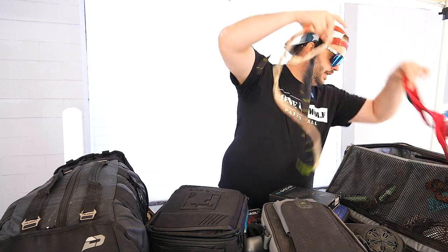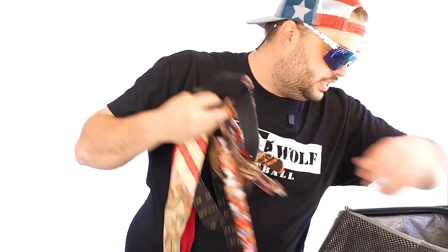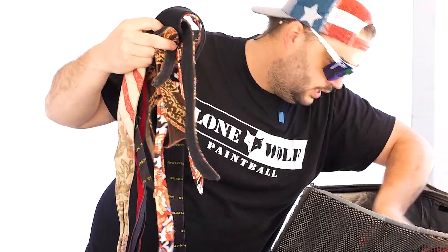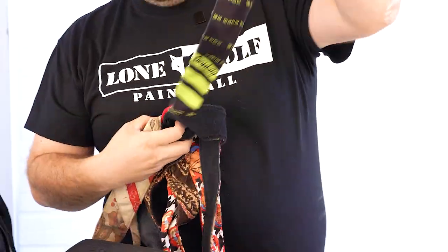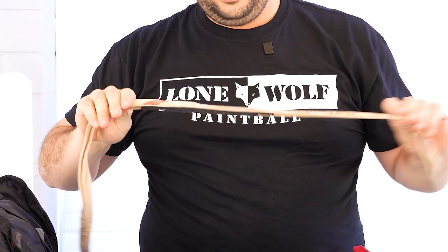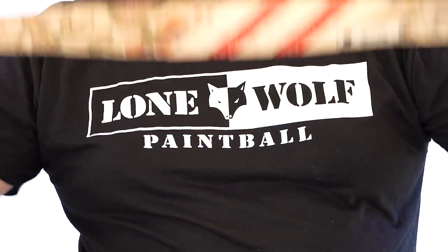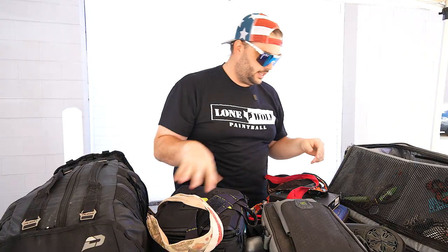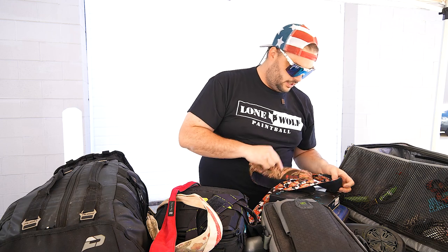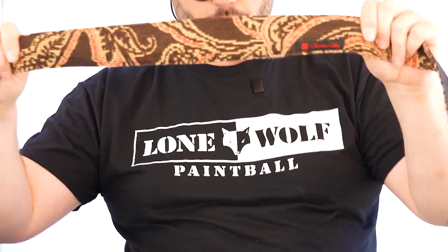Obviously, also in the gear bag — headbands galore. Lots of Charm City headbands. Got some Infamous ones, got a Charm City one. The guys in the league — they all call it 'grandma's couch.' I do like that. I think growing up I used to have a couch like that. Obviously the 10-ounce. Another grandma's couch — this is like grandma's couch number two.